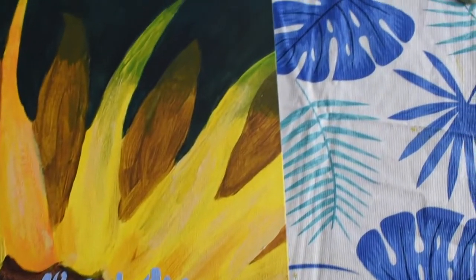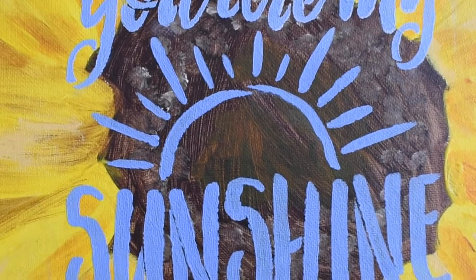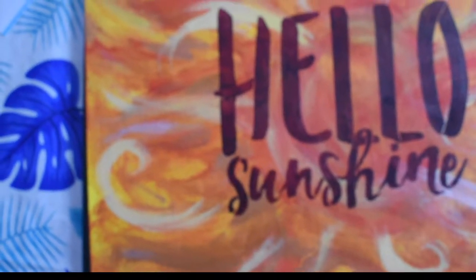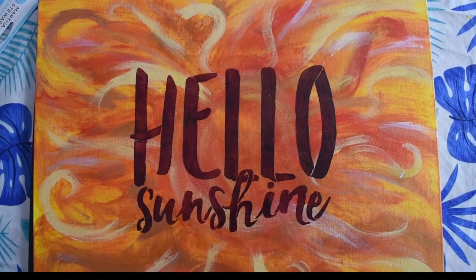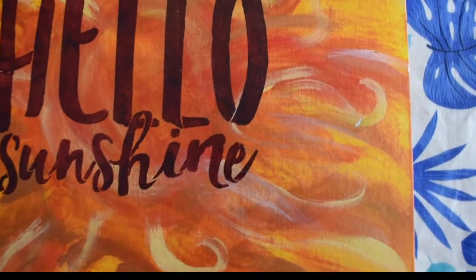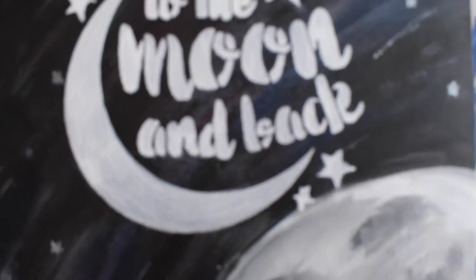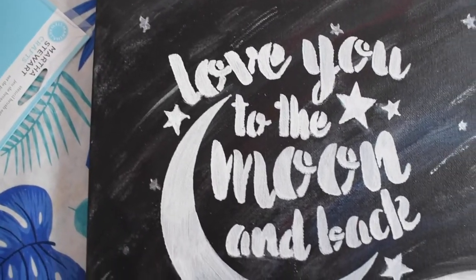The great thing about stencils is that you can use them for a variety of different patterns and different designs. You can incorporate writing like this one. You can make different cards or artwork for a bedroom. You could do this project with kids as well and have them make some artwork for their room, paint the background abstract, and then add a stencil over top.